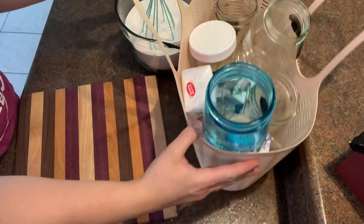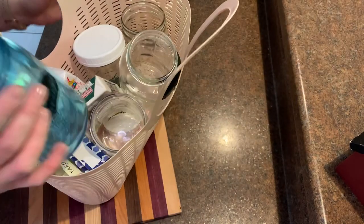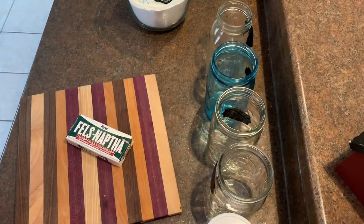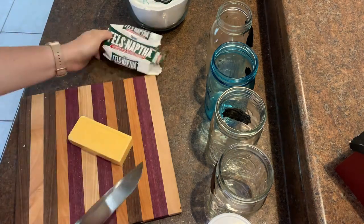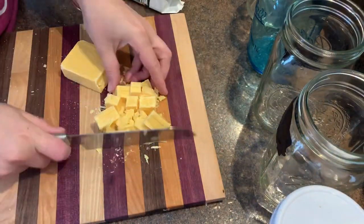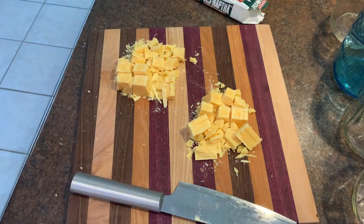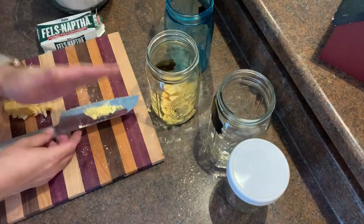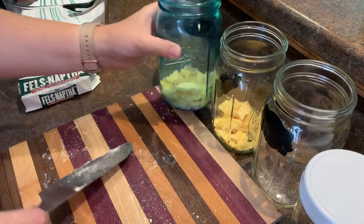First, when we get to the kitchen, we're going to get all of our supplies out and get them organized so we can get cutting of the soap. Our soap needs to be cut into about one-inch sections. This soap was very dry and probably old — very dusty and shavy. I cut it in half and then into quarters and just kept on chopping as long as it is in smaller pieces. We're going to put it equally into the two mason jars.